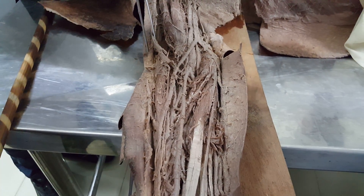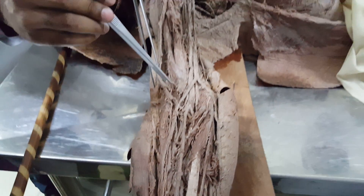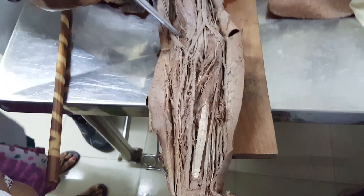This is a medial anti-brachial cutaneous nerve. This is a lateral anti-brachial cutaneous nerve.